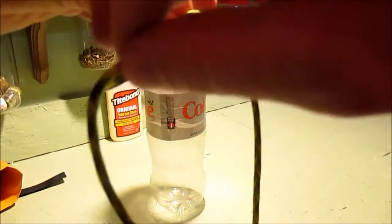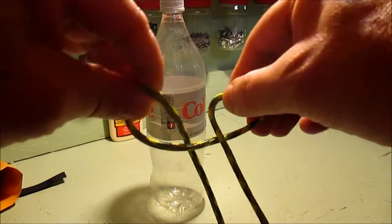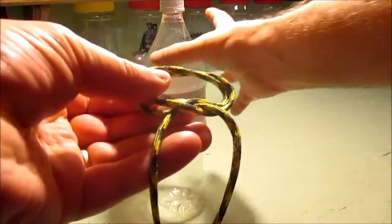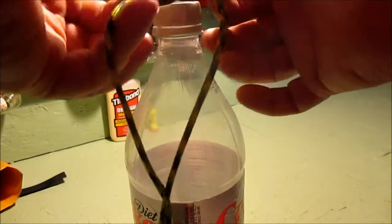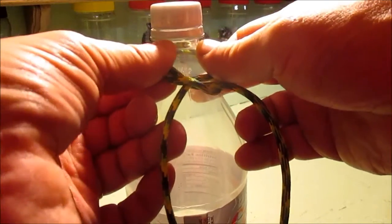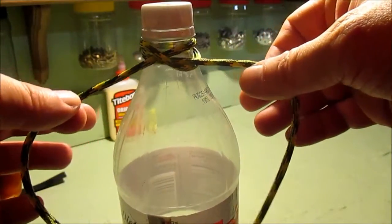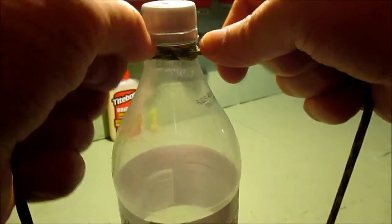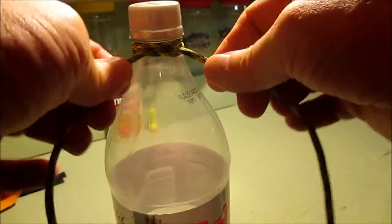I've got my hands crossed because when I bring my loops back together, that brings it just right, and you just fold it right behind. Now that's going to go around the bottle cap — there's a little ledge right there, right underneath where they mold this — and you just pull your cordage tight. That's not going to come undone until you make it come undone.